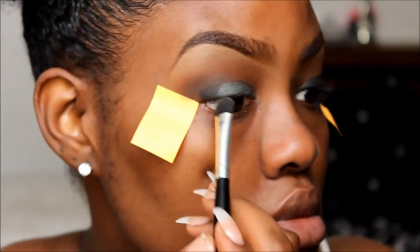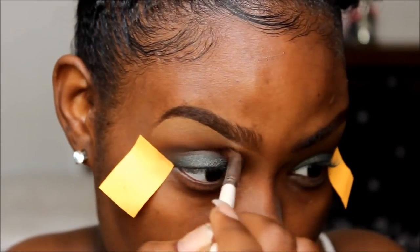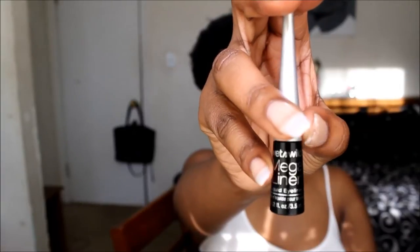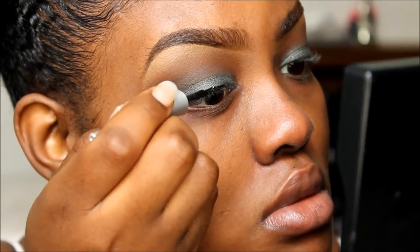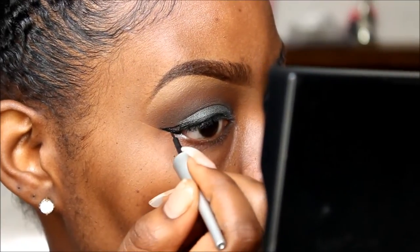I'm using a Coastal Scents brush — it will be in the description box. Then I'm going back in to blend out my crease and make sure the colors are blending well together using an e.l.f. blending brush, and then blending with the Sonia Kashuk Big Ol' Fluffy Blending Brush. Then I'm taking the bookmarks off and applying my liquid eyeliner by Wet n Wild — the Mega Liner in black. I'm lining my top lid and winging it out, then attaching the wing to the liner on my lid and filling it in.